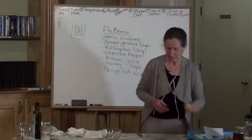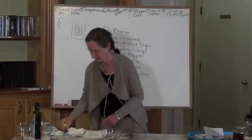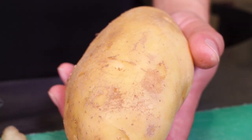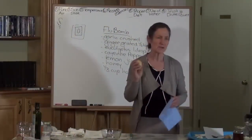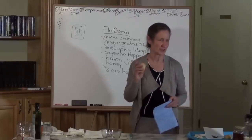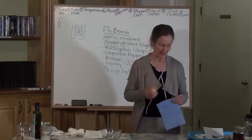My next demo is going to be of the humble potato. Now the potato is a drawer, but the potato is very gentle. There are areas in the body you would not put onion, and you would not put ginger, and you would not put garlic, but the gentle potato.